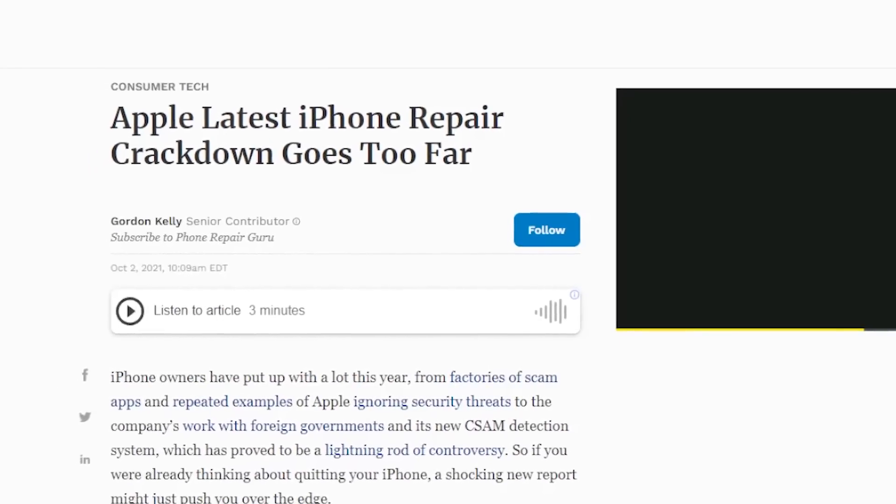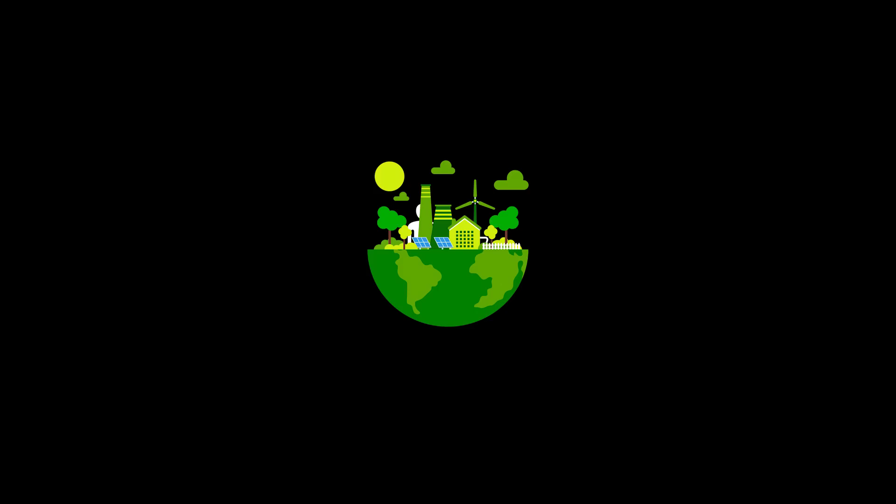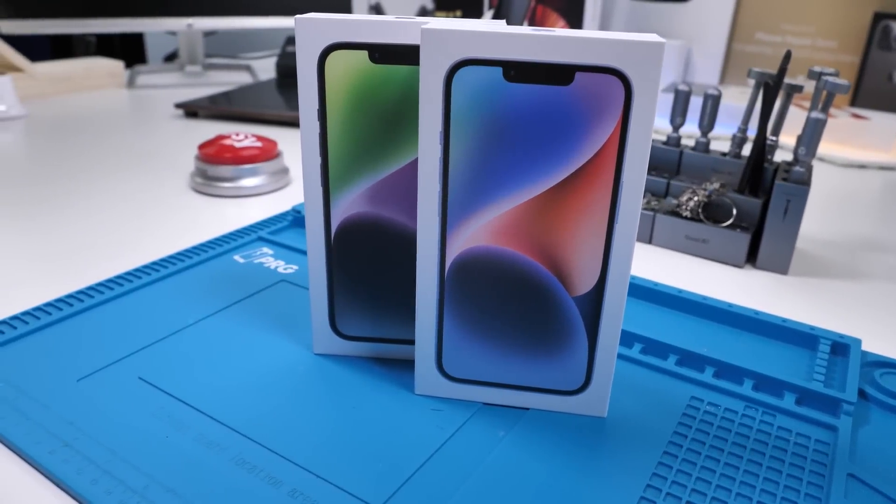Apple is consistently trying to make repairs harder for third-party repair shops. The consumer, the environment, and independent repair shops are affected by this act of negligence. Did Apple add any more anti-repair tactics to that list? Well, I've purchased two iPhone 14s to find out.